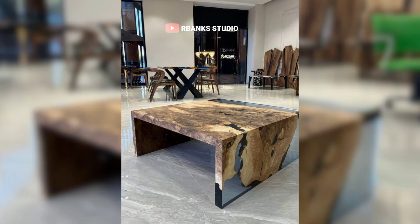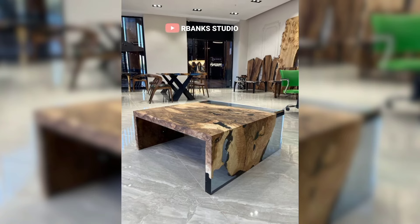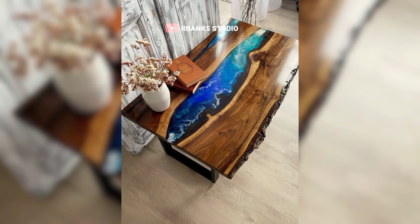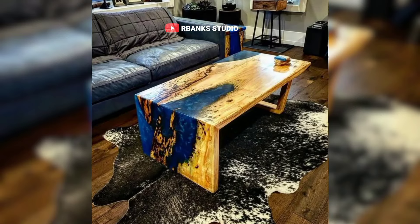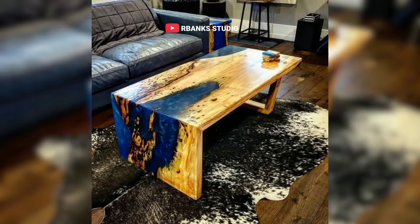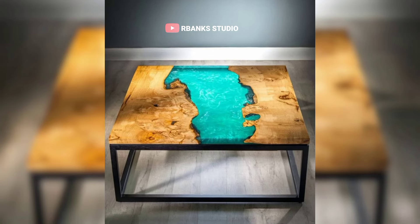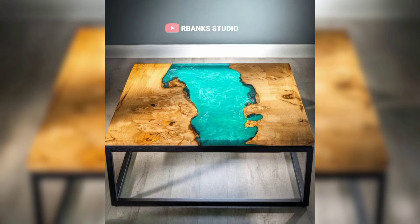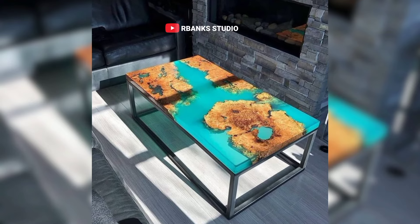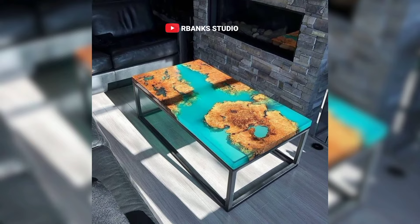Transform your living space with these mesmerizing epoxy tables that capture the essence of nature and art. From the vibrant beauty of a blooming garden with floral epoxy tables to epoxy coffee tables designed to spark conversations and admiration, each piece is a testament to meticulous craftsmanship and creative vision. Elevate your home with a functional masterpiece that serves as both a conversation starter and a timeless tribute to the natural world.